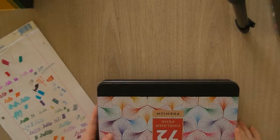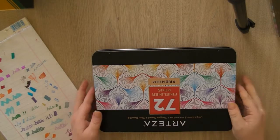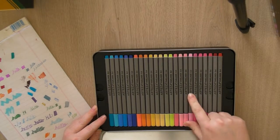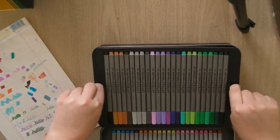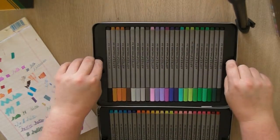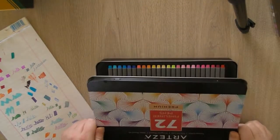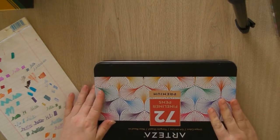I needed some fineliners, so I ended up picking up the Arteza 72 fineliner pens. I don't remember exactly how much they were — something in the $20s. These are really nice fineliners — they're ultra fine, 0.4, and there are three layers. They come in a nice tin and they color well. Lots of colors to choose from. If you're wondering what fineliners to get for those small little spaces, I would go with these — they're not very expensive on Amazon.